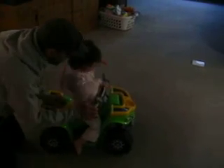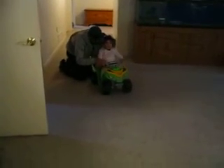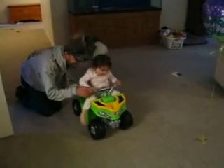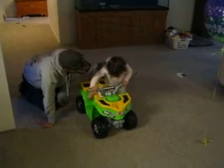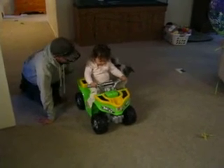You got to stay on it. Push the button. Put your feet up. Put your buttons. There you go. She's not putting two and two together. Here. Why are you getting off? Hey.